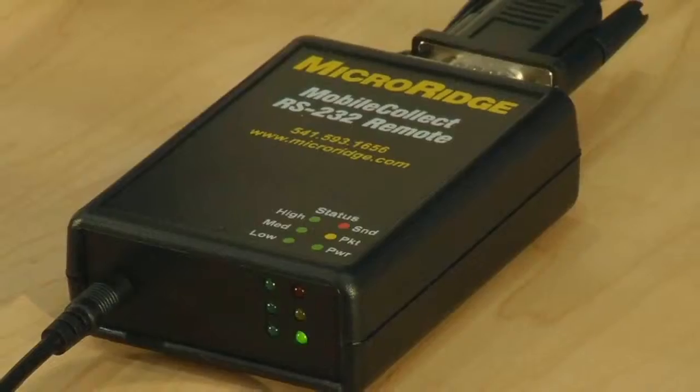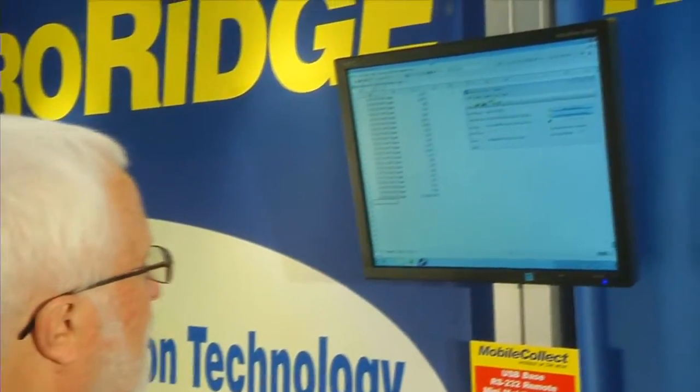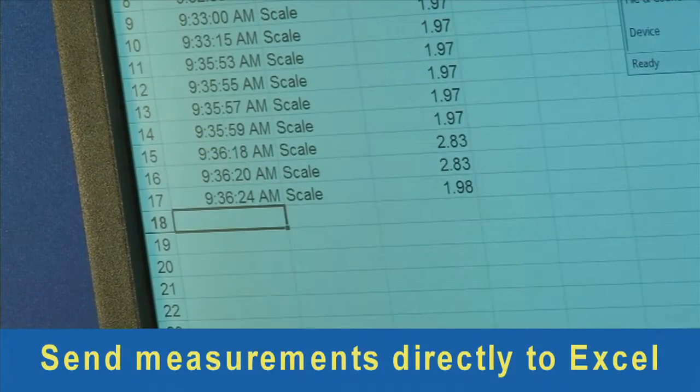In this setup, when we send a reading from the scale, it is being received on the PC by the WedgeLink Express software keyboard wedge, included in MobileCollect at no charge, which then transfers the measurement directly into Microsoft Excel.